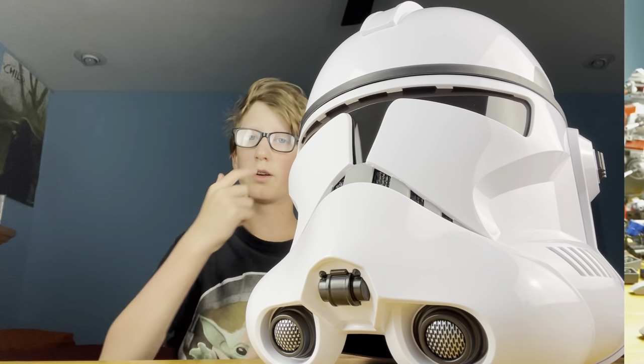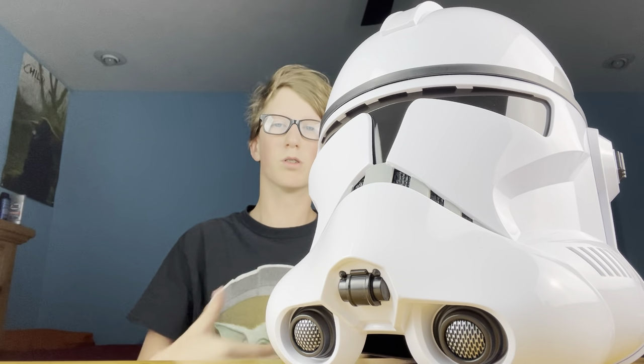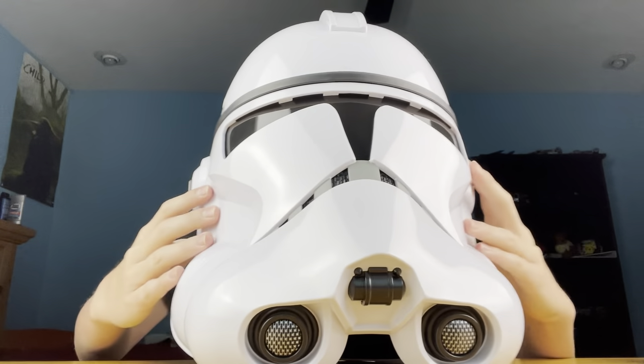I'm sure a lot of you are wondering what it sounds like with the voice modifier and what it looks like on somebody, so I'll go ahead and try it on. My head is pretty small so it won't look amazing on me, but I think it looks pretty cool.